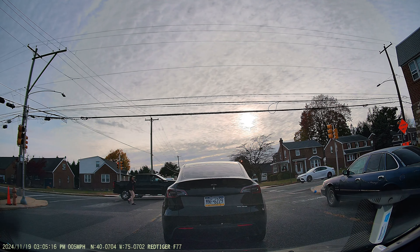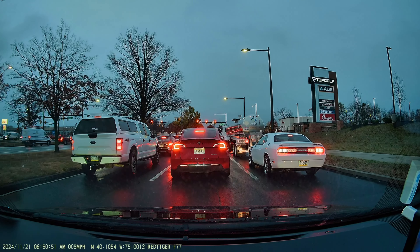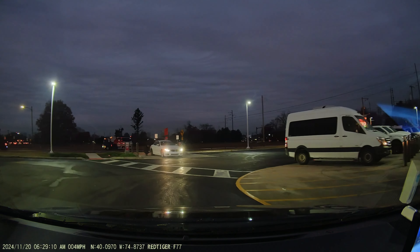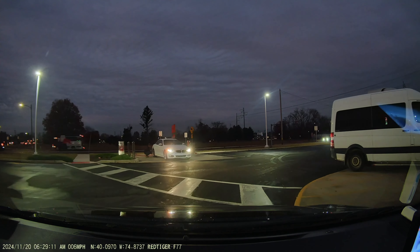Transferring your footage is a breeze with 5.8 GHz Wi-Fi connectivity paired with the Red Tiger app. The built-in GPS tracks real-time speed and location data, which can be essential for insurance claims or legal records. In my experience, this dashcam offers a fantastic combination of quality and convenience.